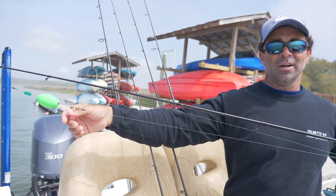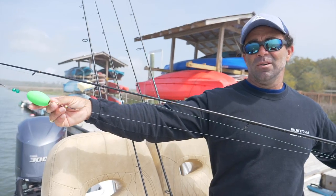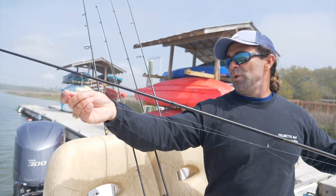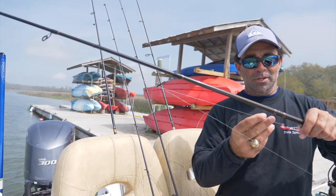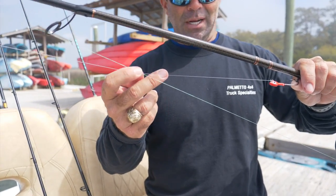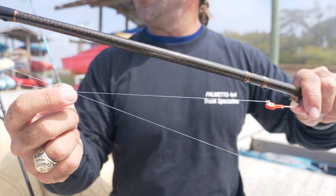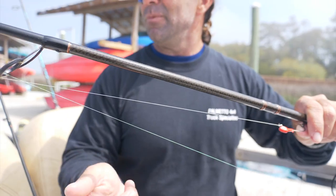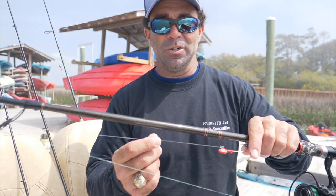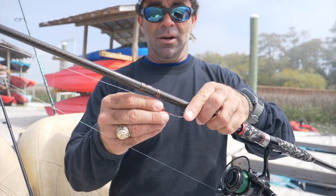They usually make floats some sort of bright color so they're easy to see. I always recommend having a couple of different colors so you and your fishing partner can tell them apart — one's got chartreuse, one's got pink. We'll usually tie something between 10 and 20 pound mono leader. Sometimes in the winter months we'll use fluorocarbon when the water gets cleaner and clearer. Right now it kind of looks like tea to chocolate milk, so it really doesn't matter what you're tying on.